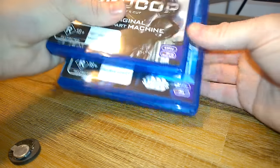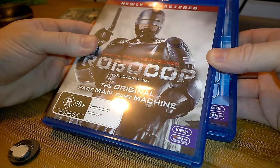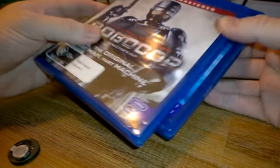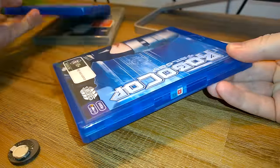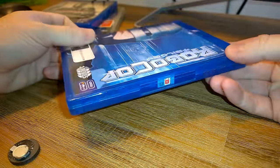Hey everyone, you know what it's like — you got a movie and it's like, oh I can't wait to watch this, and then you find out that it's locked. Well, not this top one — I just unlocked that as a proof of concept — but this one is still locked. So what if I want to watch the second movie?